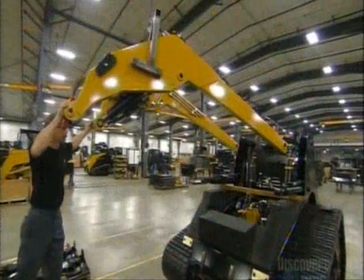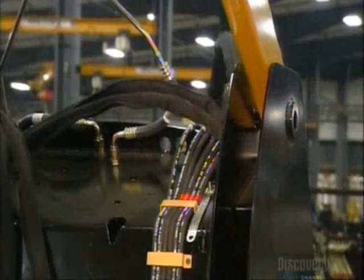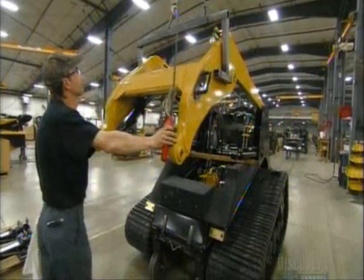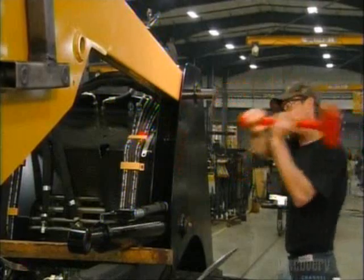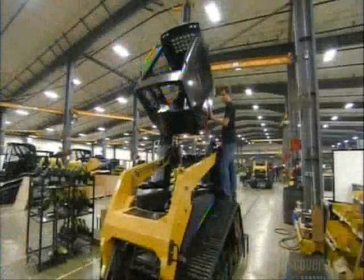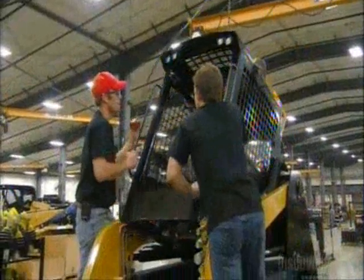A technician now installs the loader assembly, the part that holds the bucket or other attachment. Once installed, this machine can lift up to 2800 kilograms. He secures the assembly in place using heavy-duty pins. Then technicians install the operator station, which helps protect the driver from the elements and from debris.